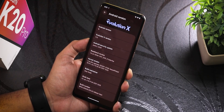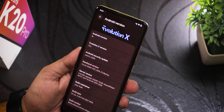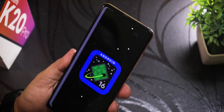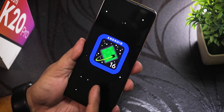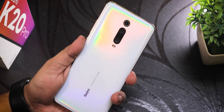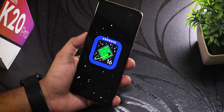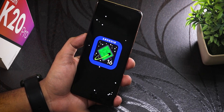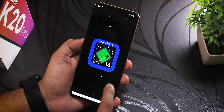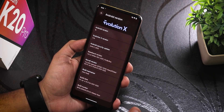This is where things get attractive: in the Android version section we have the evolutionX logo up top, and the Android version shows as Android 16. Let me show you the doodle — it looks beautiful, running on a six-year-old device. Show me another device priced under 30,000 from a different brand that's running Android 16 today. The evolutionX version shows as 11.